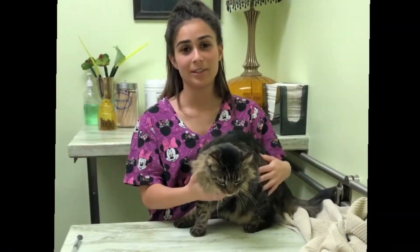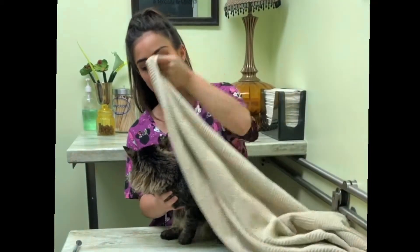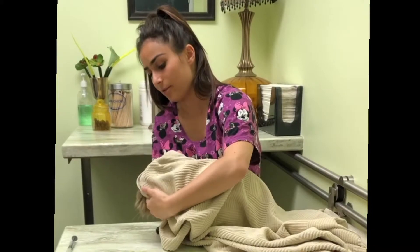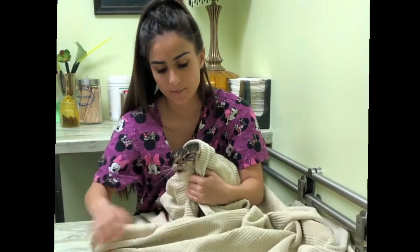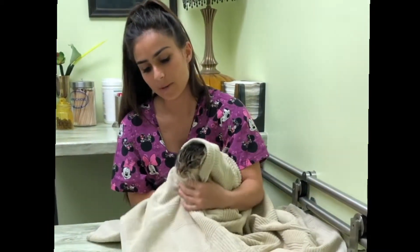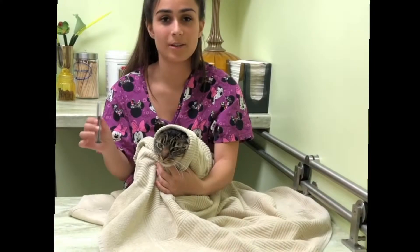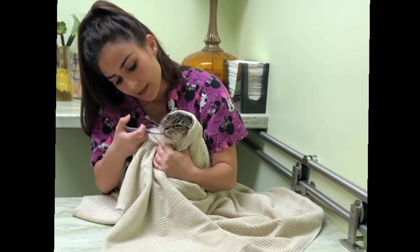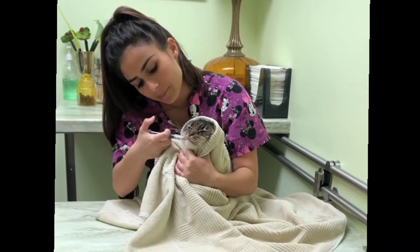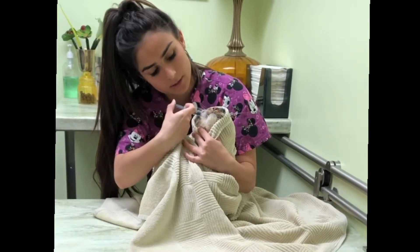Now we're going to liquid medication. We're going to grab your beach towel. Same thing we did with the pills — you're going to want to put the midline of the towel around the head and the ears and grab it with your left hand or your non-dominant hand and wrap them up like a little burrito, pulling your kitty towards your belly button so you have a good grip. Make sure your medication is already full before you get the cat ready. Then pull your kitty up and stick it right behind the canines of the mouth, kind of lift the lip up a little bit, and slowly shoot it into the mouth.